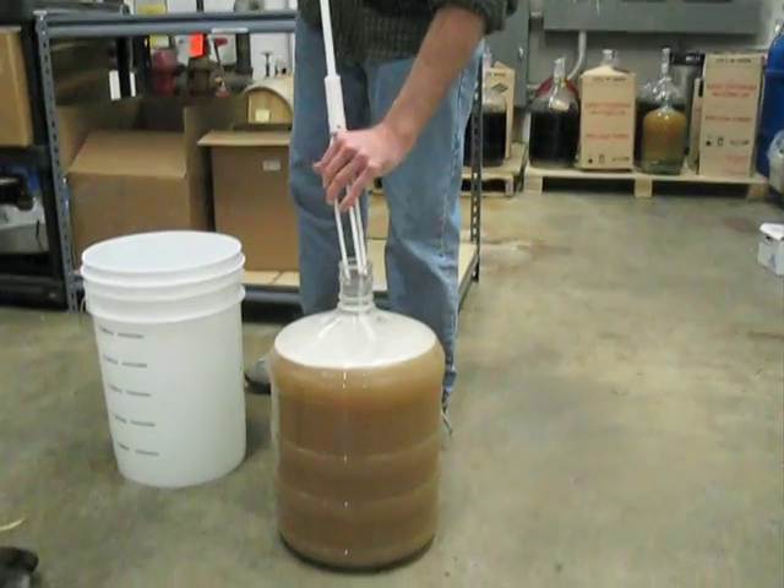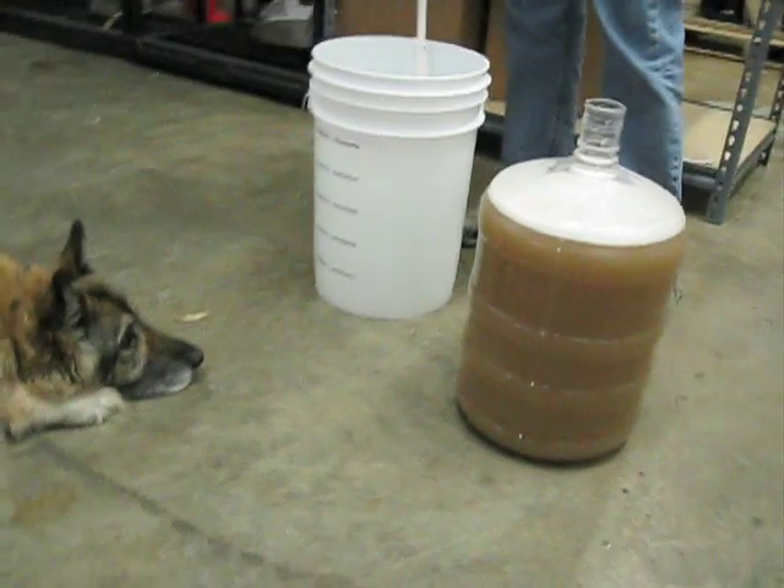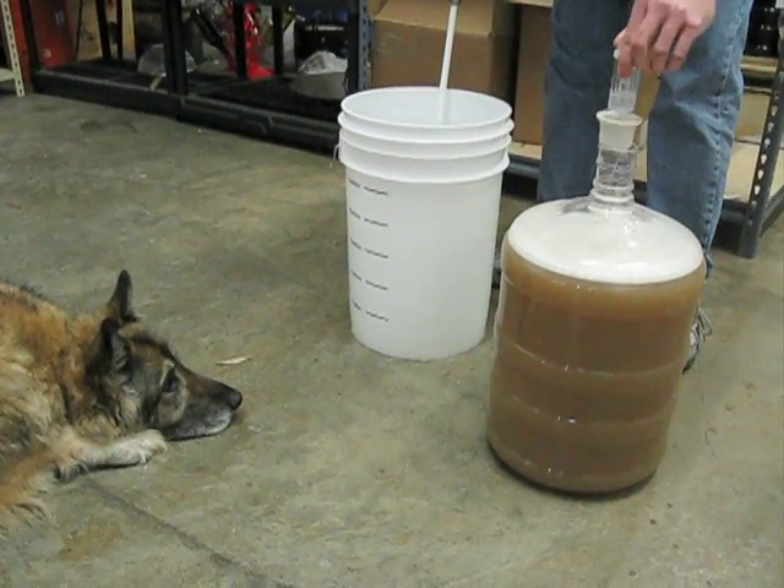Don't spray yourself with wine when you take it out. Put the airlock back on.